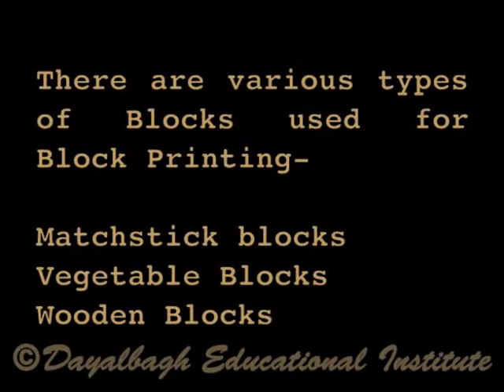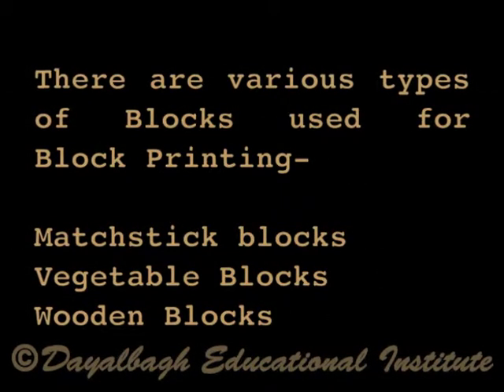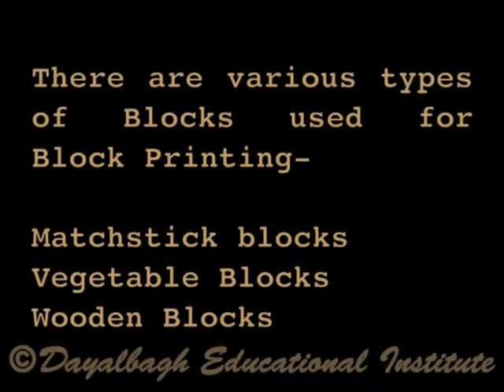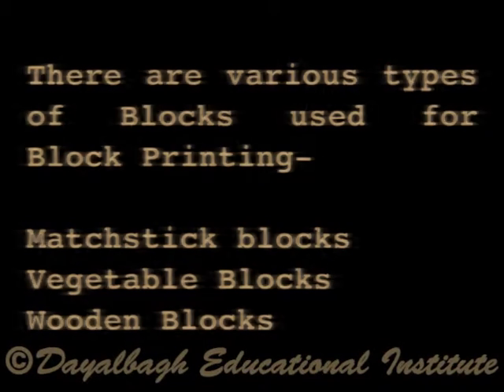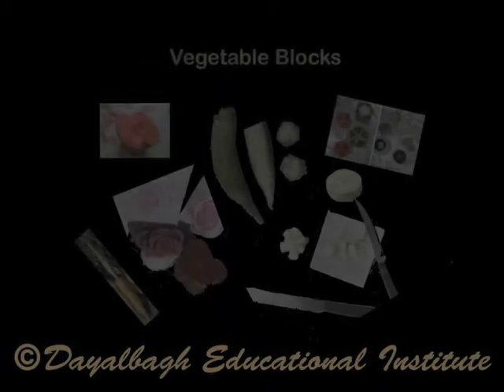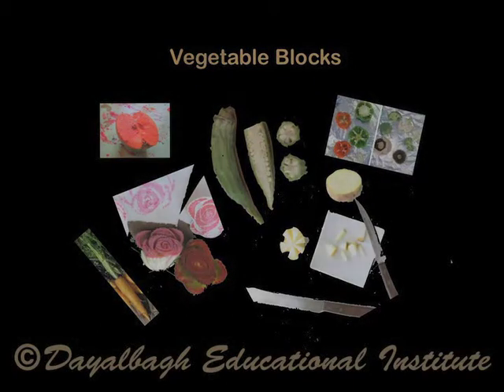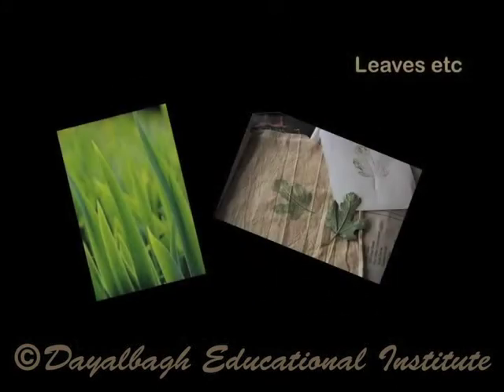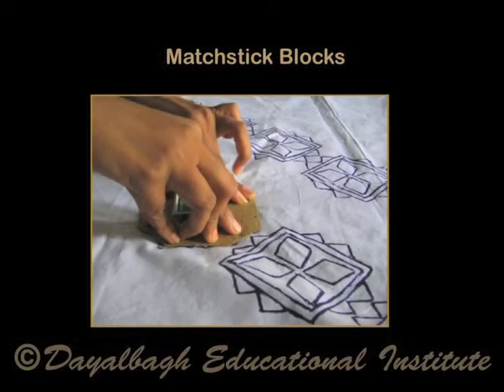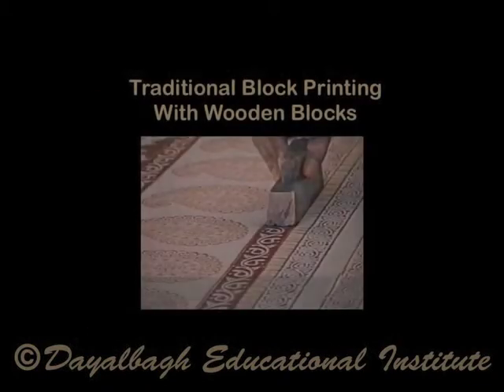There are various types of blocks used for block printing, each with special characteristics of their own. Some of these are vegetable blocks, blocks made of everyday objects like cork and bottle caps, matchstick blocks, and wooden blocks.